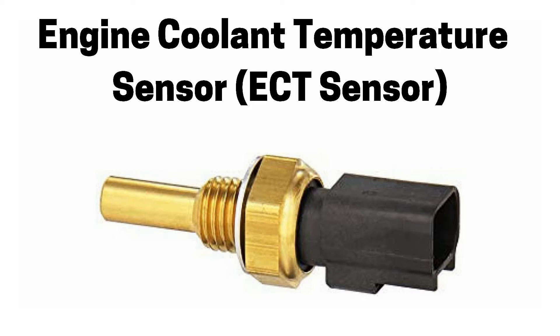This problem is usually due to a faulty engine coolant temperature sensor, also referred to as an ECT sensor, as shown in this picture. This is an engine control module sensor which is part of the engine coolant system and has an electrical connection on the end.